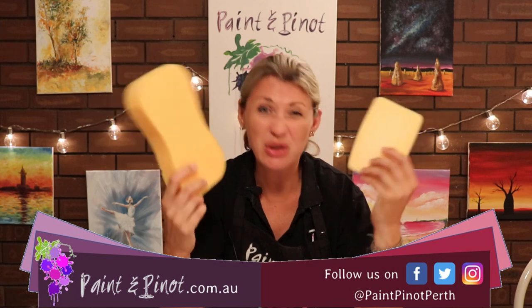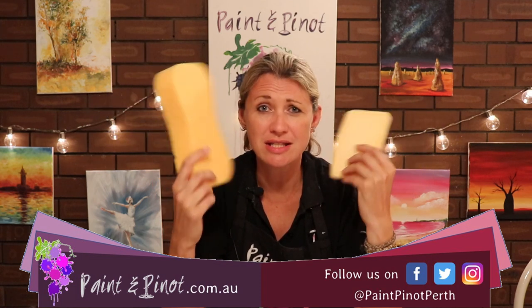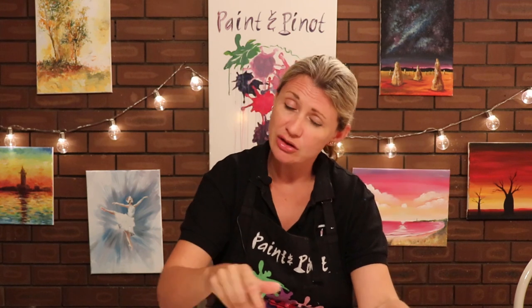If you watch my videos often you'll know that I'm a massive fan of using sponges. They're really helpful for many many techniques and I'm going to show you the top four reasons why you should be using sponges in your art. So let's have a look.